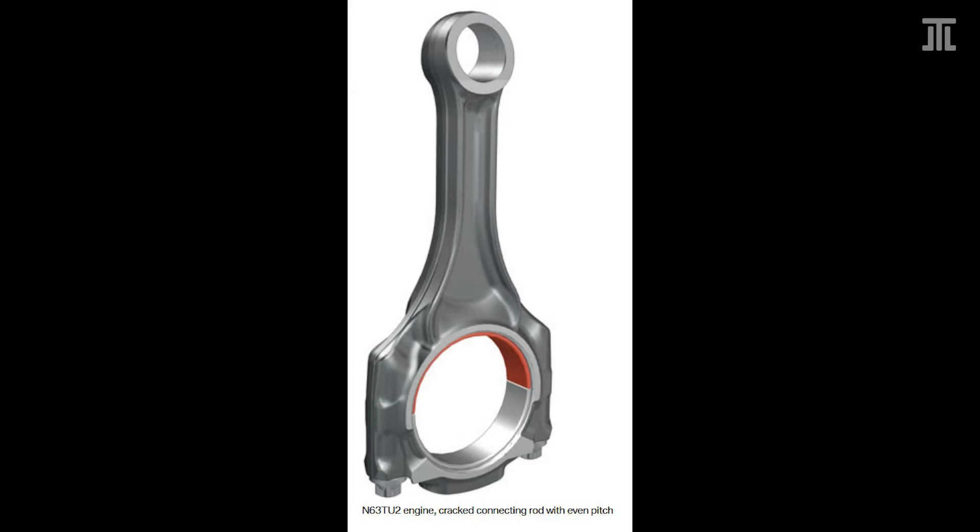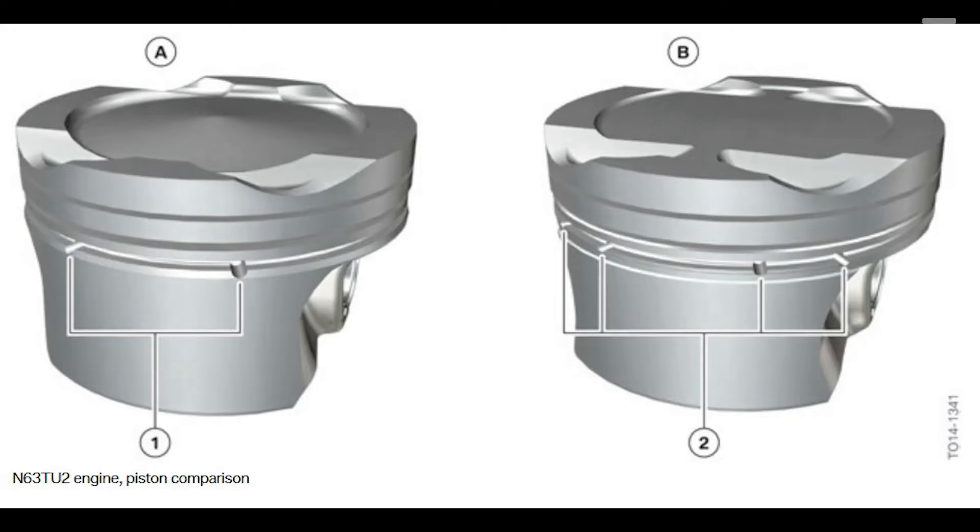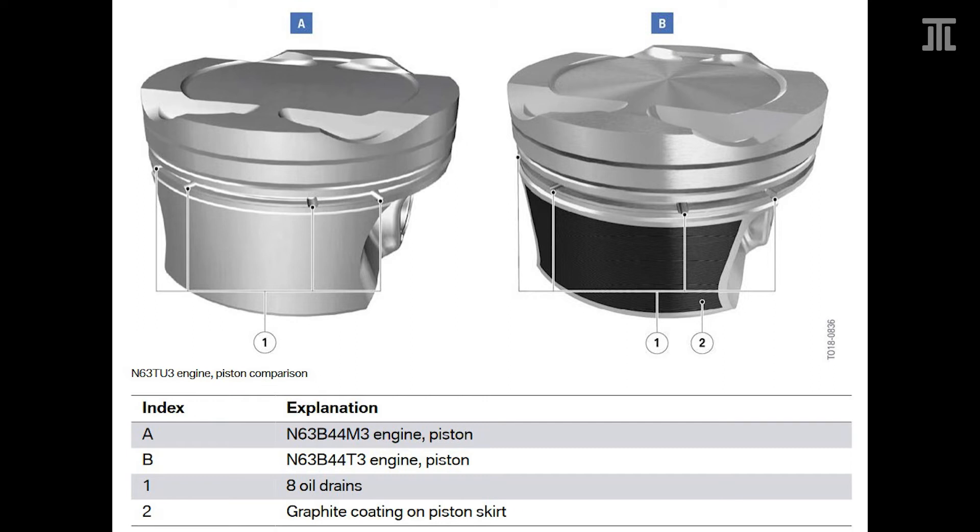With the N63 TU-2, BMW further added IROX anti-friction coating on the top bearing shells for the conrod — the same material mentioned in previous articles including on the N74 TU. The N63 TU-2 also received modified pistons with double the oil drains and an additional oil groove. These updates should cut oil consumption. BMW also increased the compression ratio.